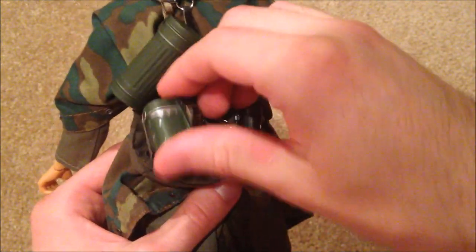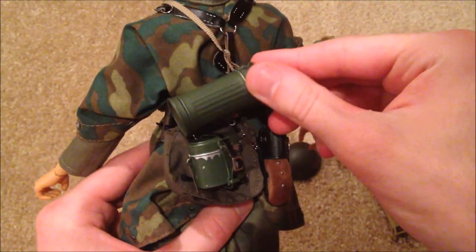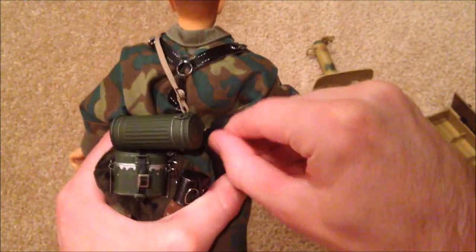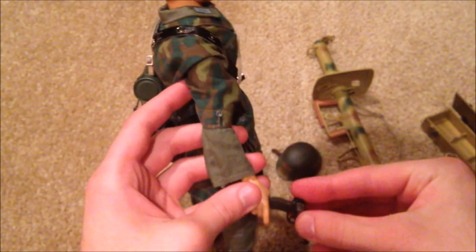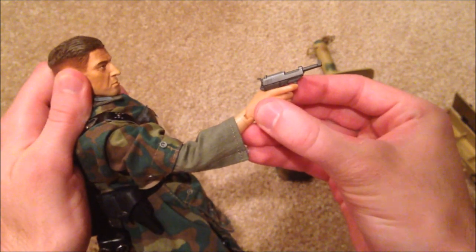The belt and harness helps keep that in place. On the back you can see he's got his canteen, his mess tin, his basket down there, and his gas mask case — that looks really cool. On the side he has his pistol holster — let me get out his pistol. These are always very cool and very nicely detailed. On this side he also has a knife with the sheath — very nice as always.